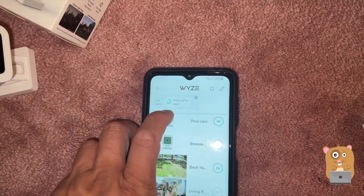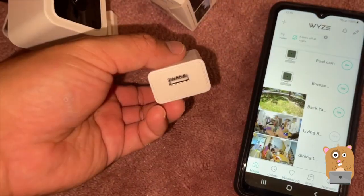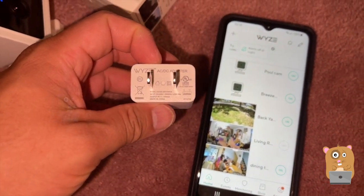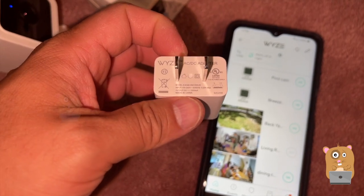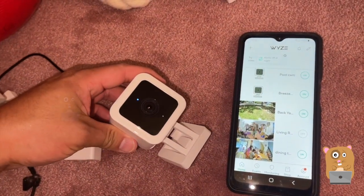You can turn off notifications because they pop up a lot, but you can also create rules so that at nighttime it will automatically shut off all the alerts. This is the power adapter — it's universal, 100 to 240 volts, outputs at 5 volts, 1 amp.